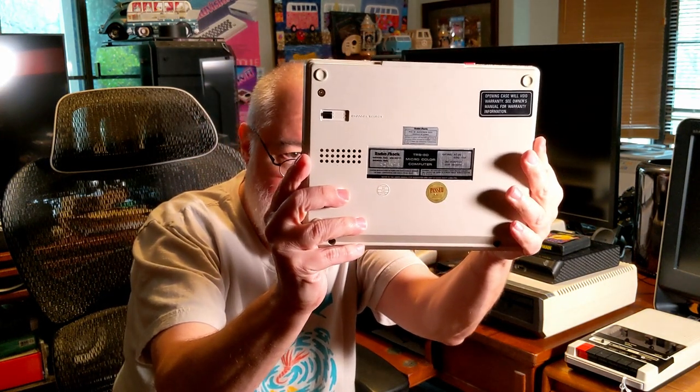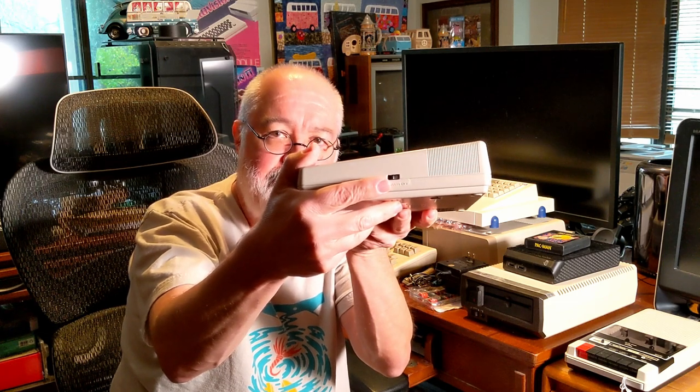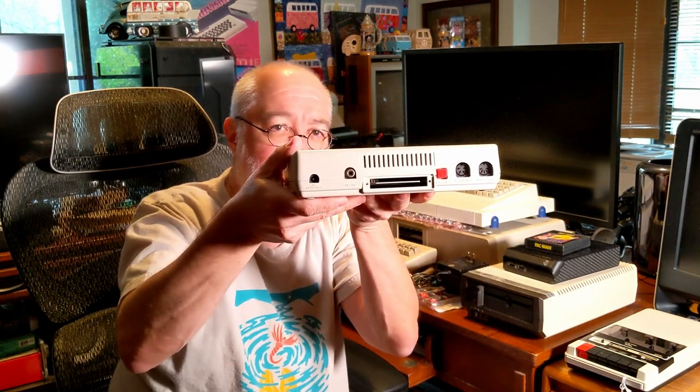On the back, there is a switch for the RF modulator — channel 3 or 4, I put it on 3. RadioShack product of Korea. It's got the serial number, and that's it. No rubber feet on the bottom. On the side, there's a simple on-off button. On the other side there is nothing. On the back is where all the work's gonna be done: there is a port for plugging in your AC adapter, a TV, a reset switch, a serial I/O, and a cassette.